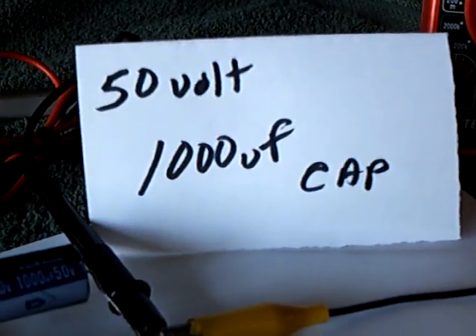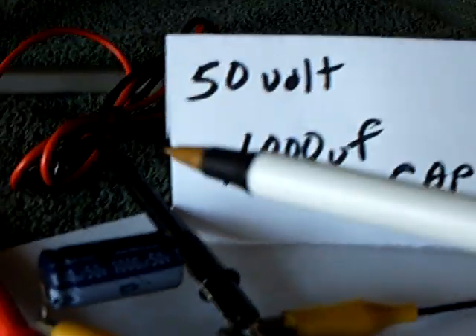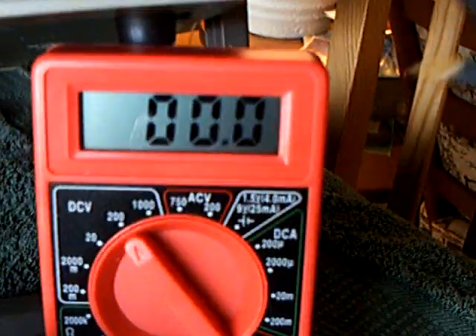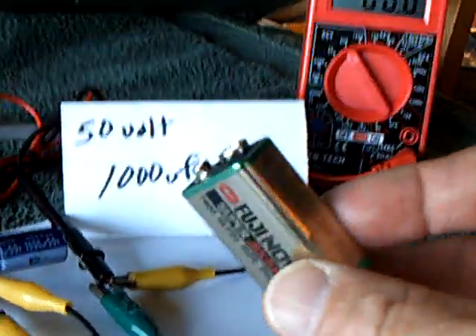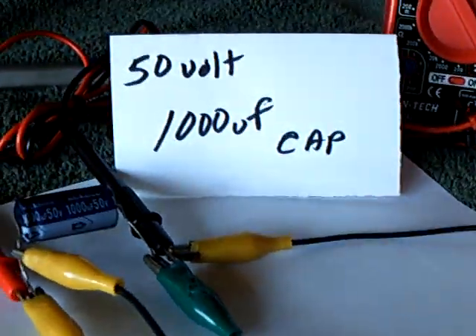Over here I've got a 50-volt, 1,000 µF cap right there. I'm going to show the voltage climb up on that, and of course what you'd be using on this side is another one of these batteries like this, or whatever you wanted to use.